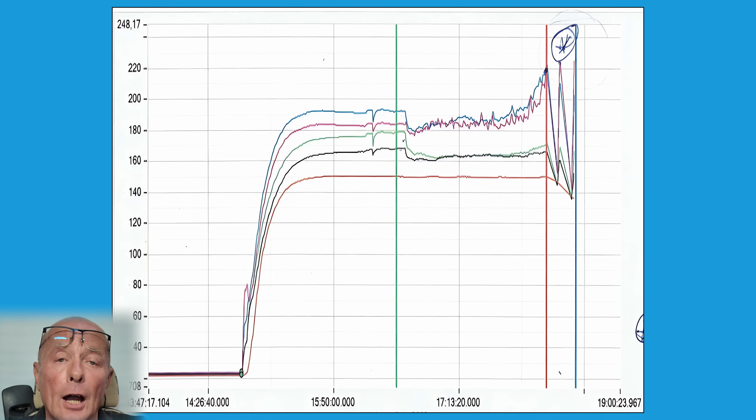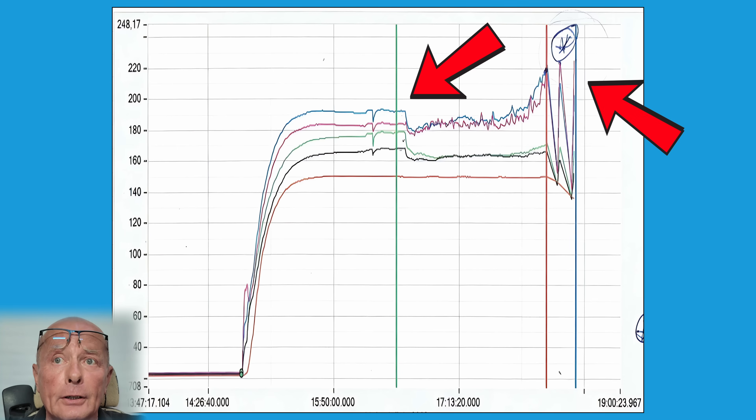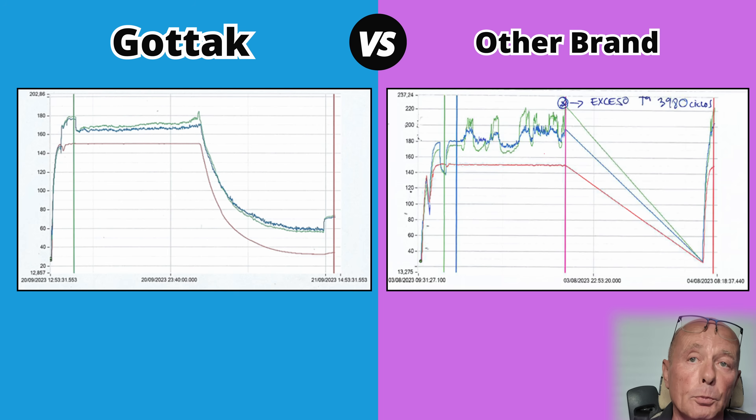The next two selector switch graphs are from a different continent — I'm not even going to say where, I'll just let you guess. As you can see with this first selector switch, after approximately 2,000 rotations things started not to look correct, and you can actually see that the temperature was increasing on the two contacts — rising and rising. And just as it got to 5,000 rotations, a catastrophic failure took place and the actual selector switch was no longer working.